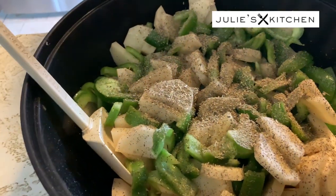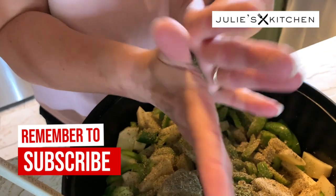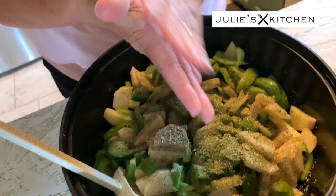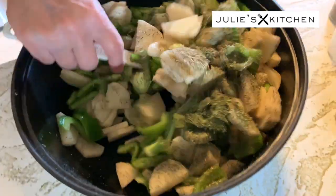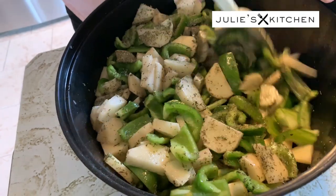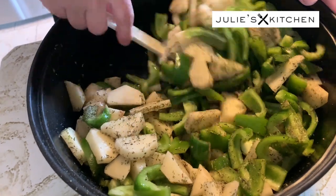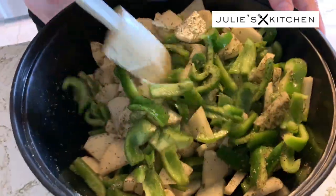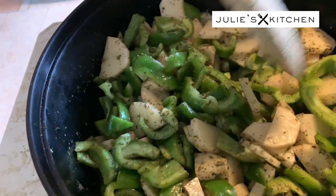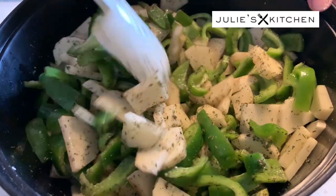So that was my Italian blend of seasoning, and I like to just add a little more parsley to it, so I'm just gonna put a little parsley here and do the same thing — just rub it between your hands, that releases all the oil. Now I'm gonna stir it all up. You just want to see that everything looks like it's got seasoning on it, coated. And that's looking good.